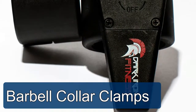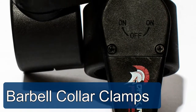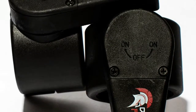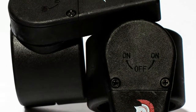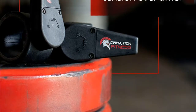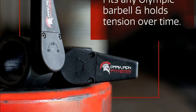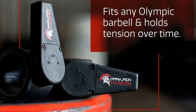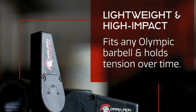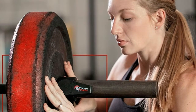These barbell collar clamps take a beating and come back for more because they're made of extremely high-impact molded polyester — not like the cheap rubbery plastic lock-jaw style clamps. These clamps slide on and tighten all in one easy single motion with one hand. A spring-loaded locking system provides added assurance while allowing for quick release, locking weight safely onto any standard two-inch Olympic bar so plates don't slide around or fall off.